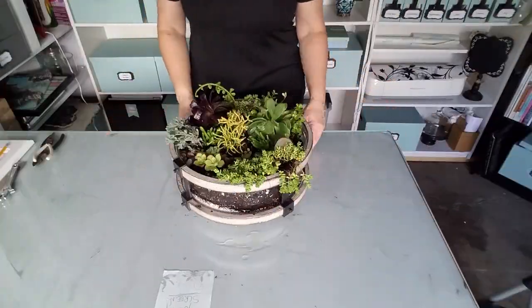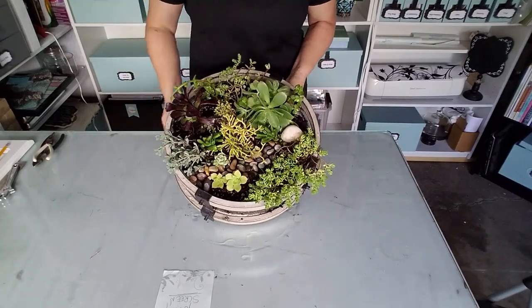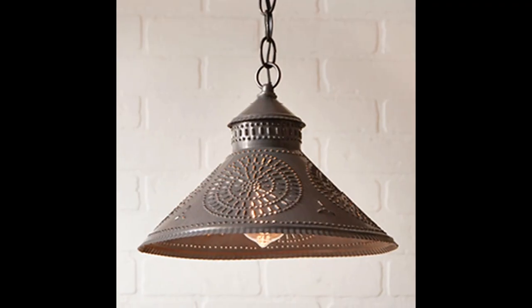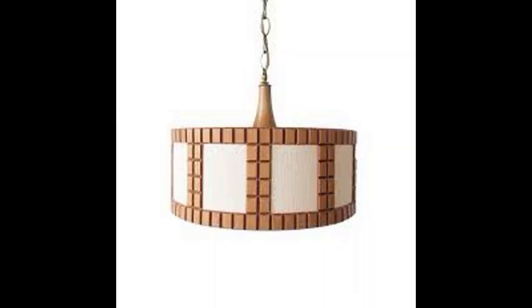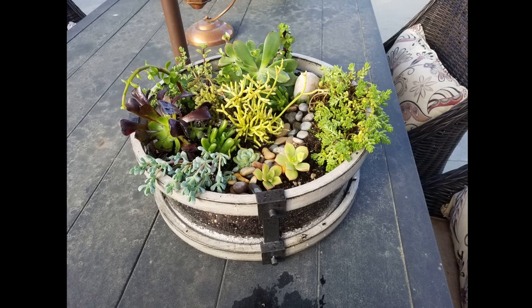Here's the finished result. I really love this. The greatest thing is these can be found anywhere — here are a couple shots of pendant lights I found just online while looking through the Goodwill resale. I hope you liked this idea. If you do succulent gardens, I'd love to hear what your ideas are, what kind of containers you use. This has been such a therapeutic thing for me, and I absolutely love finding unique containers and giving them as gifts.